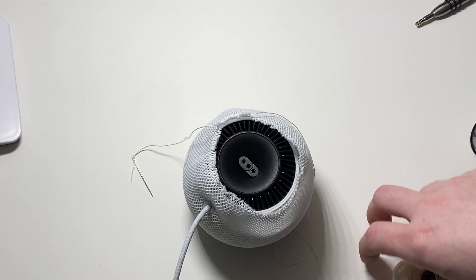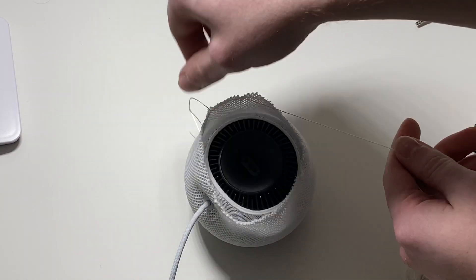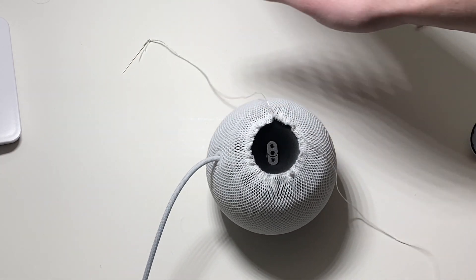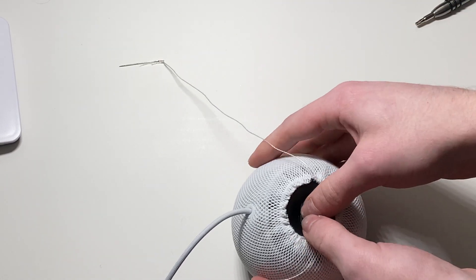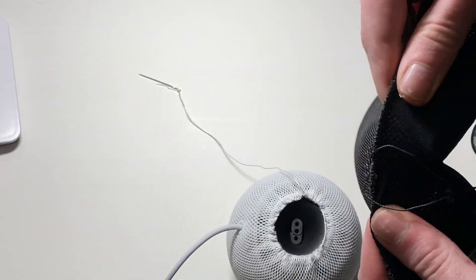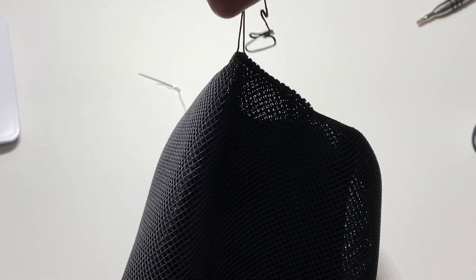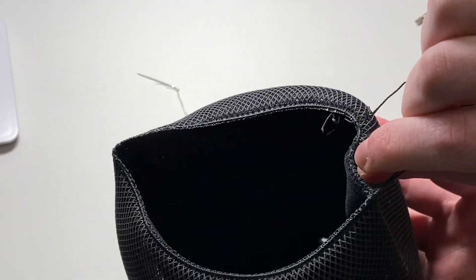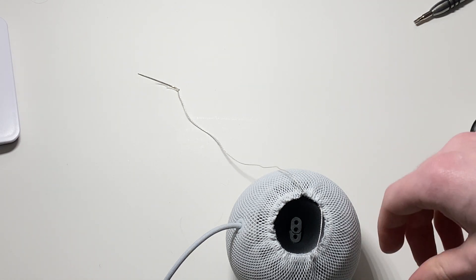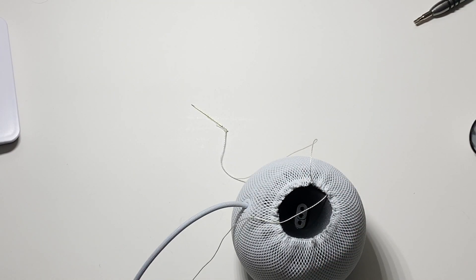Got my thread, got my needle. Thread it all the way through and then it'll remap — you can pull this. Don't pull it too tight or it'll break. Again, there's no drawstring like on the regular HomePod. You can see the drawstrings on the original — when you pull them this whole thing comes together like that. Very fortunate on the regular HomePod, not so much on the Mini. I suspect they don't even repair them — they just throw it in the dumpster. I can't imagine it being economical to repair.